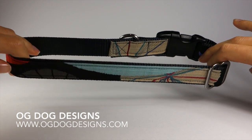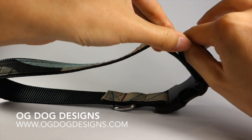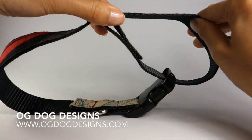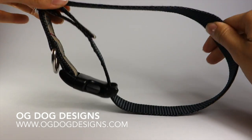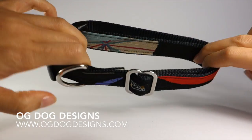In order to shorten your collar, hold the slider with your left hand and pull with your right. By increasing the loop size, you have now decreased the size of your collar.